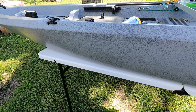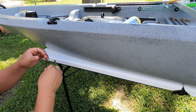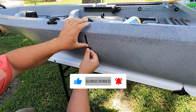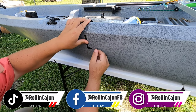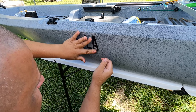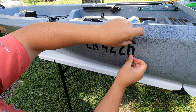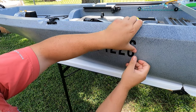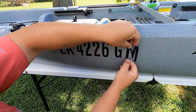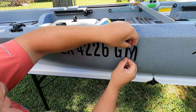So the first letter we're going to need is an L. I'm going to pull an L off and put it right here. And then we need an A. These letters are kind of hard to work with because they're really, really soft. So what I'm doing is starting at the bottom to try to get it even with the next letter over.